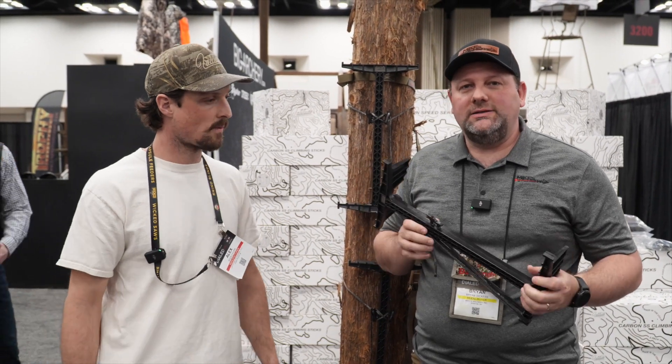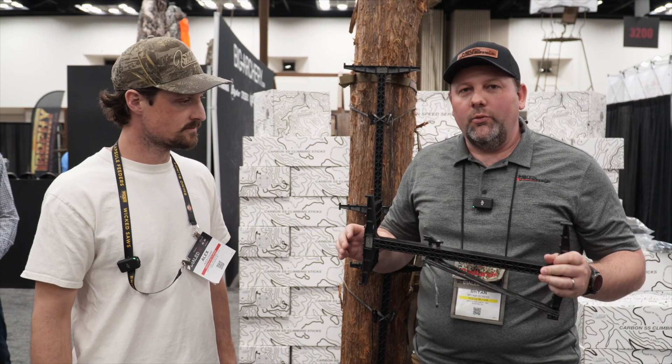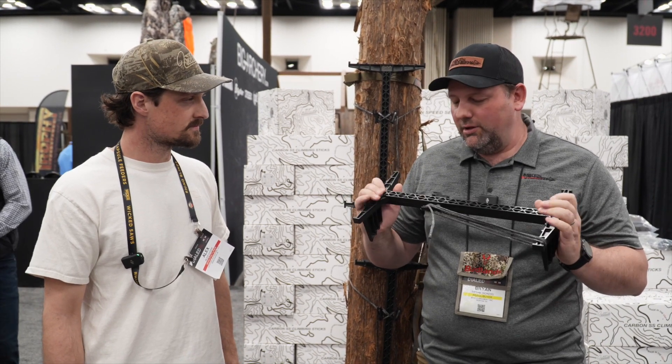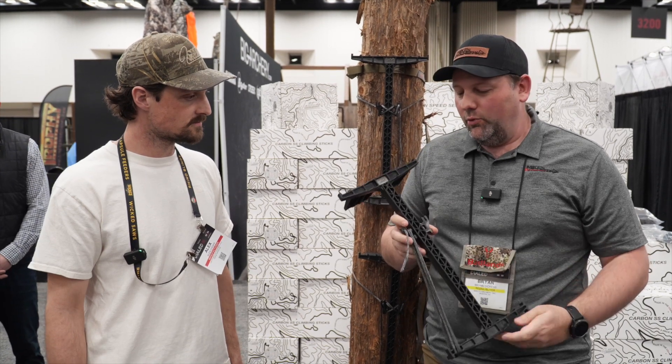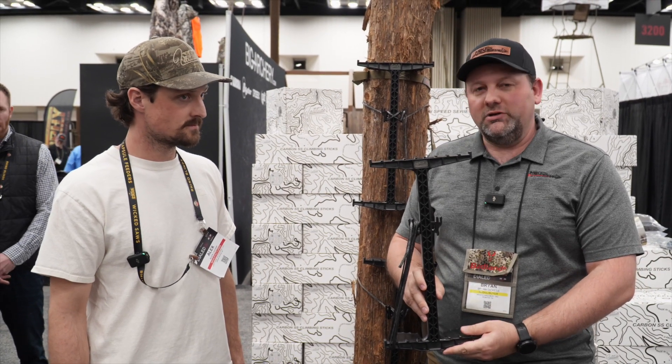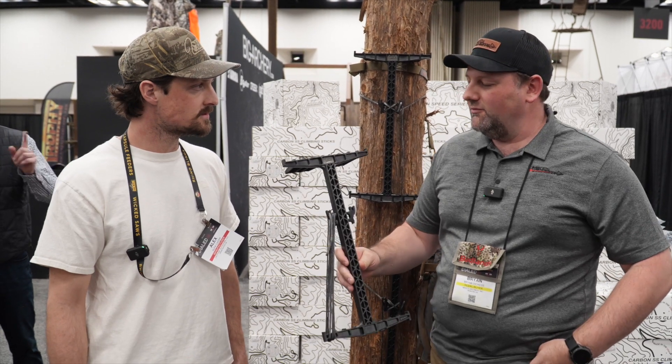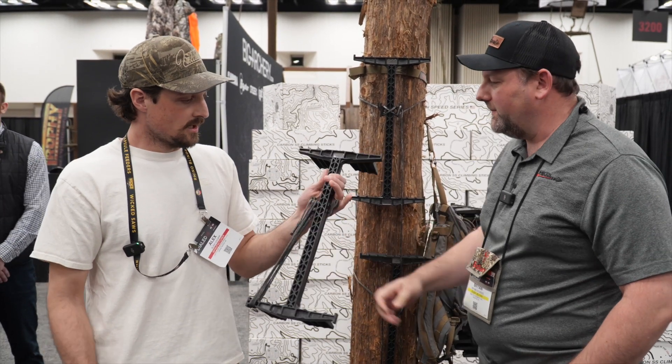Welcome back to Mike's Archery. We are here at ATA 2023 in Indy, and we're here in the Latitude booth. They've got some really cool new sticks that we're going to let them talk about. Alex is going to run us through some specs, and we're pretty excited about these sticks — we're definitely looking at picking up Latitude for 2023.